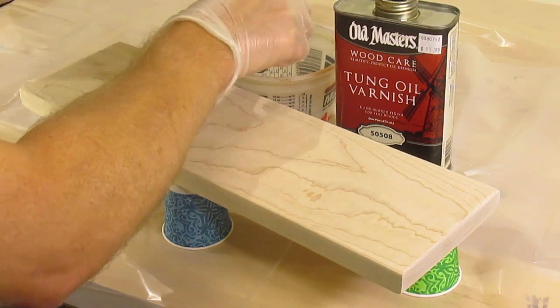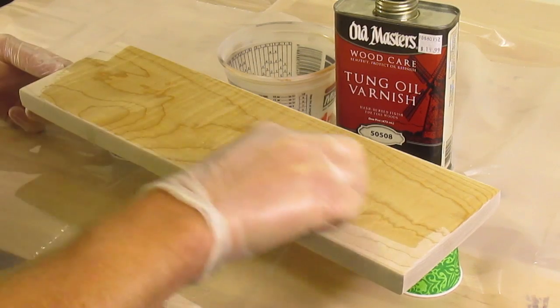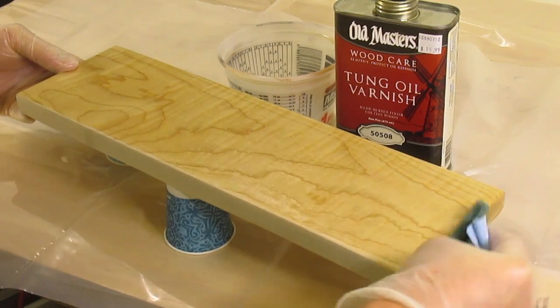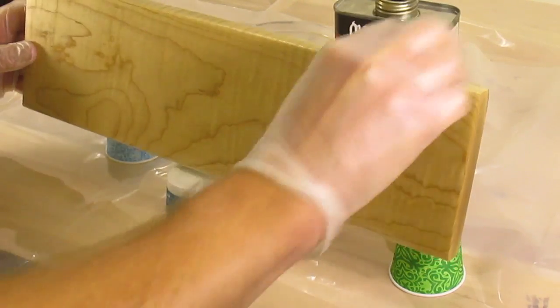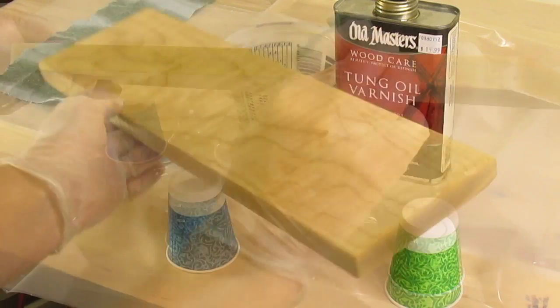Oil doesn't take much effort and you can see results right away. Prep your work by sanding to about 220 grit, then just wipe it on — you don't want too much on this first coat, just a nice thin coating. Let it sit for 10 or 15 minutes, then wipe it down with a clean rag. You'll have to wait about 12 to 24 hours before doing another coat — just check the label on your can.